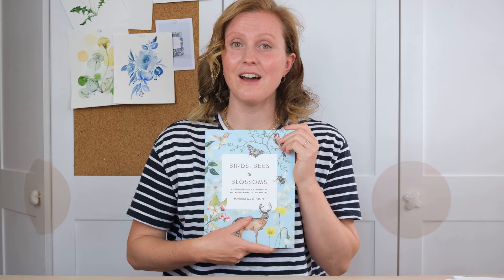Hi everyone and welcome along. It's a big day today because the day this video is launched is the same day as the publication of my brand new book Birds, Bees and Blossoms. So to celebrate we're all gonna have a go at one of the projects inside, so grab your paints and let's get started.